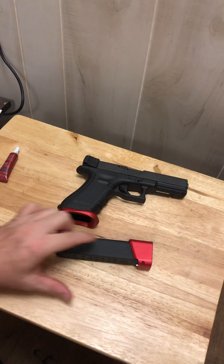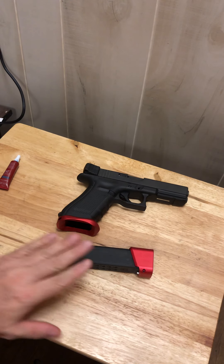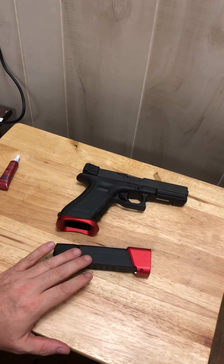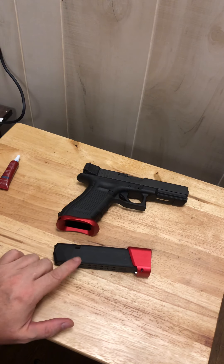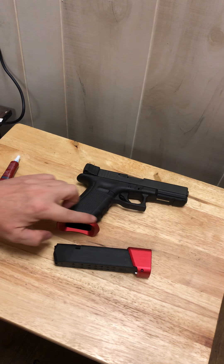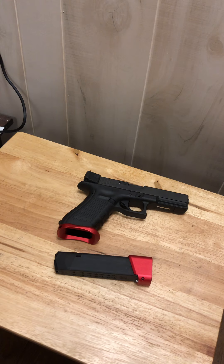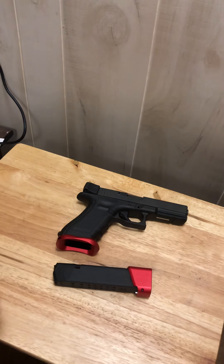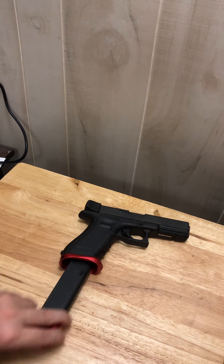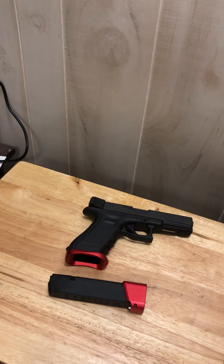I paid about eight bucks for the magazines with the spring. Someone on a forum mentioned the spring may not be strong enough — so far they're feeding great. If I have problems, Tearing Tactical sells an upgrade spring from a manufacturer that can improve those. But for twelve to thirteen dollars plus shipping, this mag well is a great item — sure beats sixty or seventy dollars. It gives you that large funnel target when you're trying to find the magazine hole in a hurry.